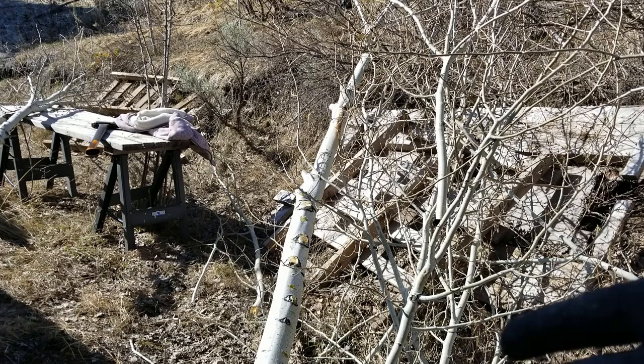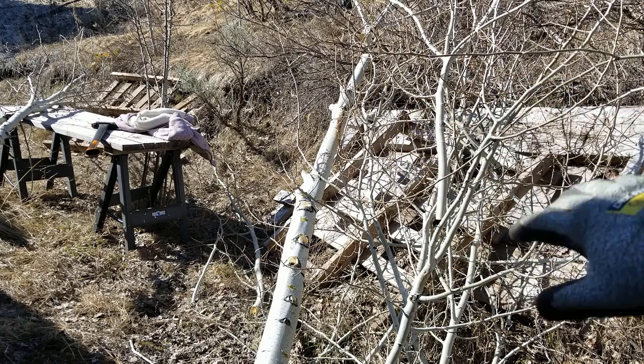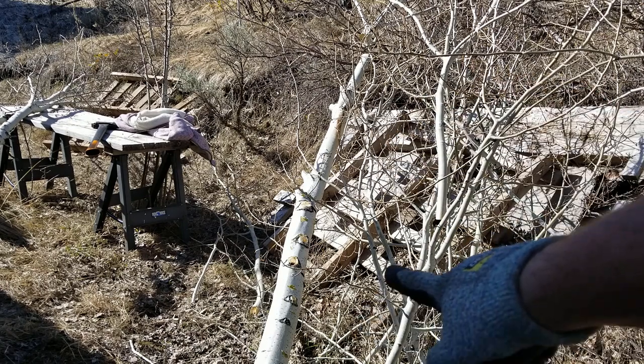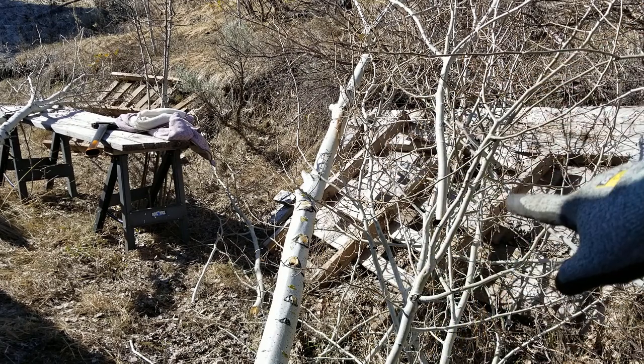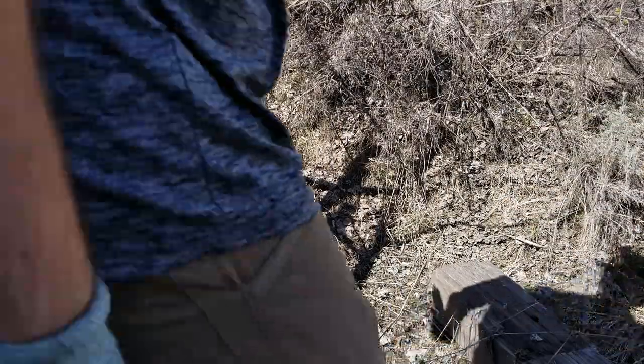Just like that, in a couple of minutes, I've de-limbed the majority of the big section here — about 10 feet or so — and now I've got all these limbs I can break up, dry out, and take to the burn pile, all without having to use an axe or machete. I'll probably use a machete to break up the smaller limbs to make them easier to manage. I still need to take out this little tree as well.